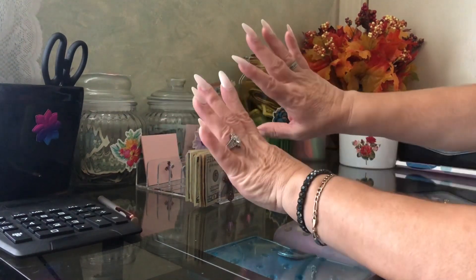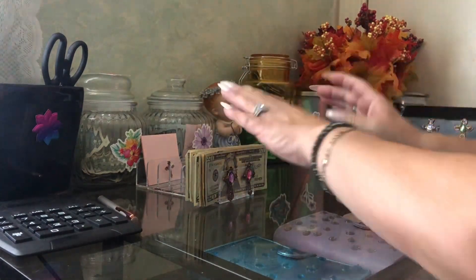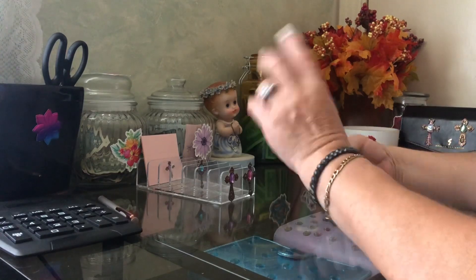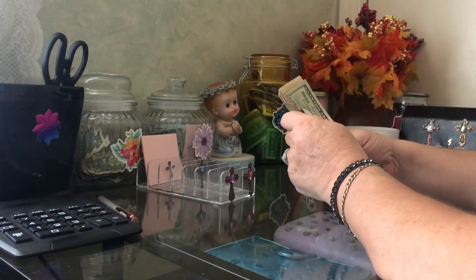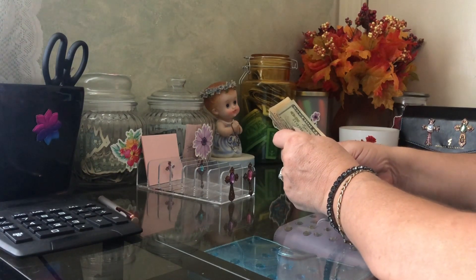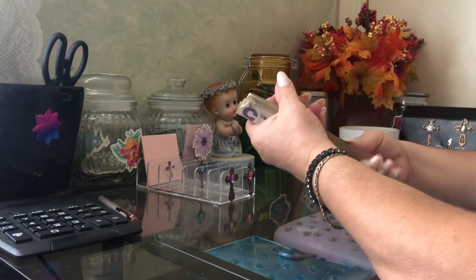So for two-fifty I put my nails on! Okay guys, so what we're going to do today is count our money. We're going to pay just a couple of challenges and the rest will go into my sinking funds.